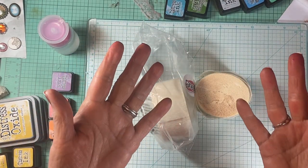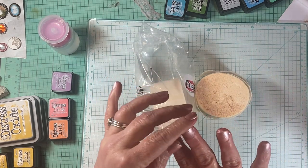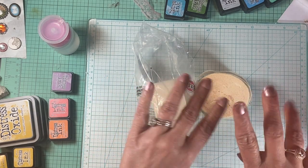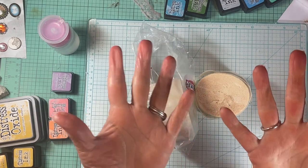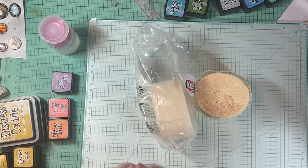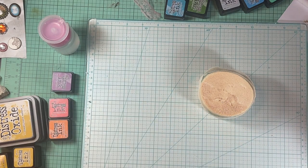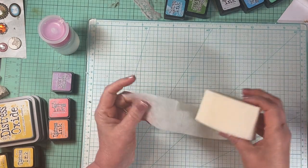I had all these comments yesterday about people talking about my silver hands. I could not get some of the black off my fingernails so I painted them, and now they're a mess because I've been playing with this ink and didn't put my gloves on. I just said, I'm going to go ahead and do it. Anyway, so it's just this crepe paper.